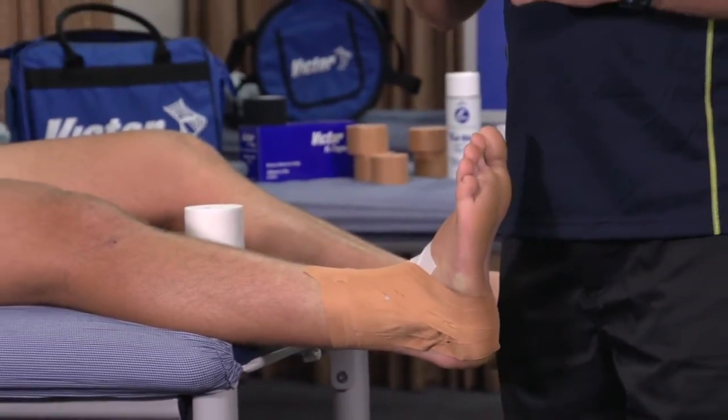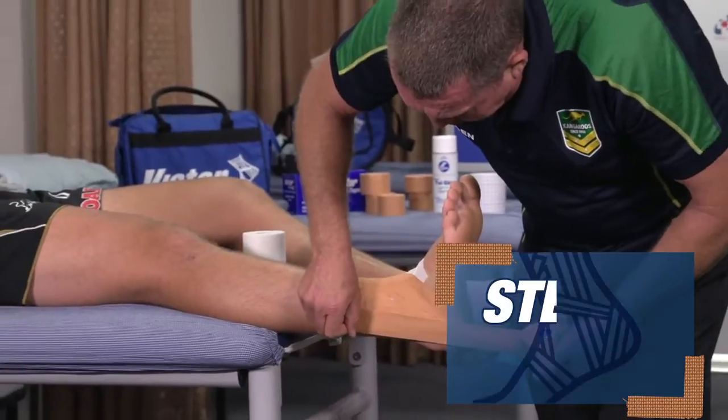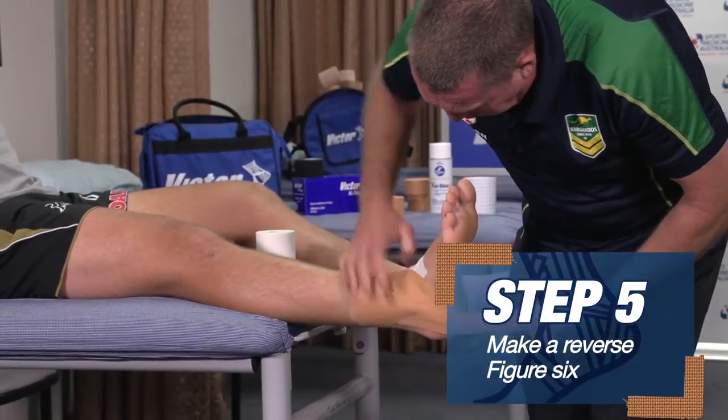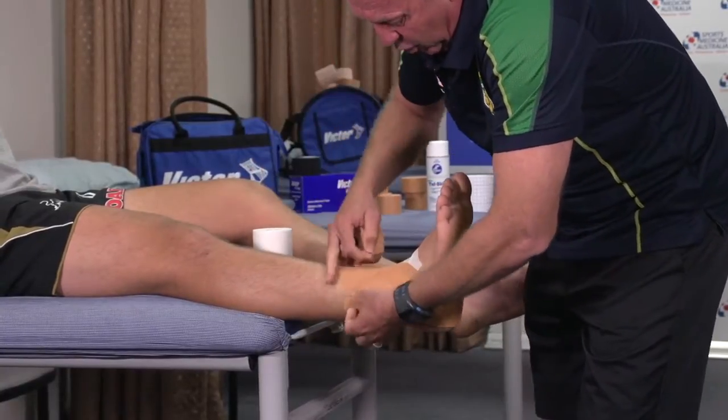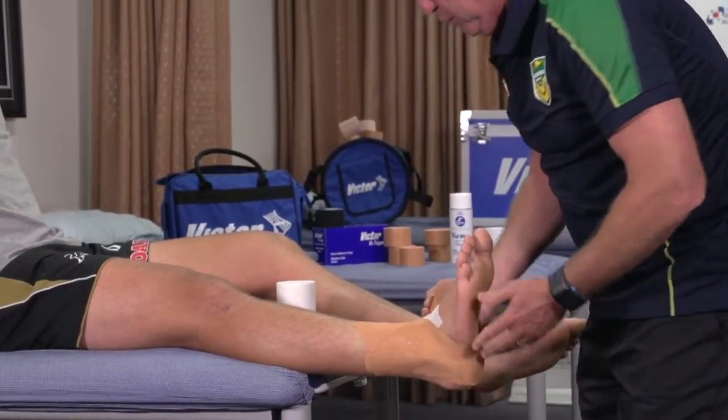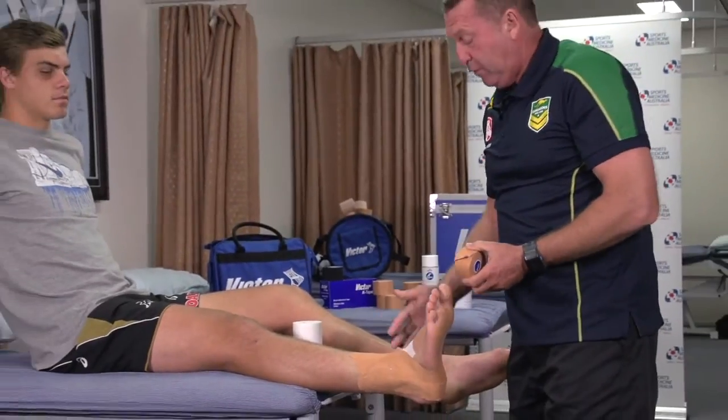Then I like to do a reverse six, going back to the first stirrup again, coming across the top of the forefoot and locking that off. So we've done our three stirrups and our sixes.